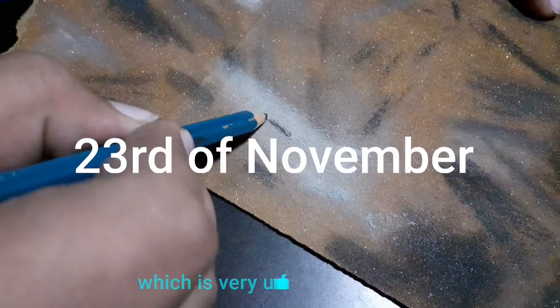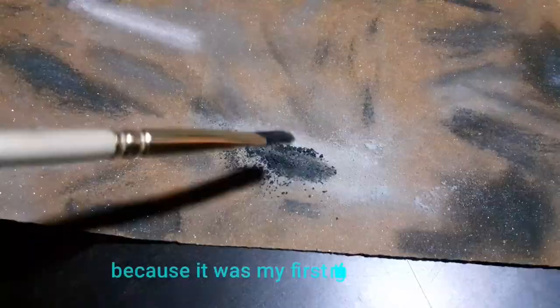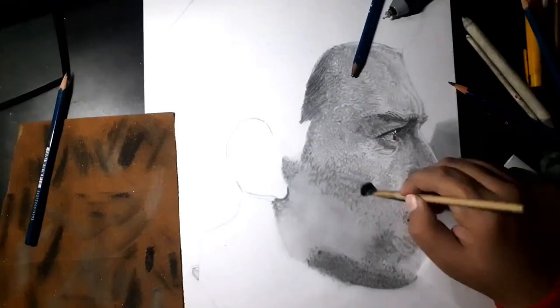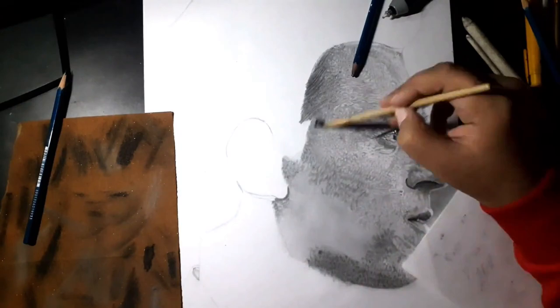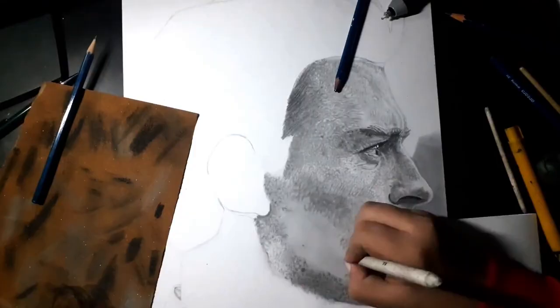This was the day I learned something new, which is very useful to me now — I learned how to use graphite powder in drawings. But learning it was very risky because it was my first time using it, and I directly used it on my sketch. That was too risky — don't try this, you can ruin your artwork. Graphite powder is very messy, but sometimes you have to take risks so that you can get growth in your life.